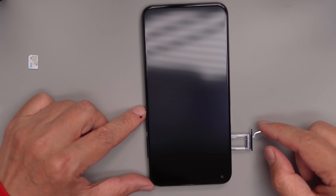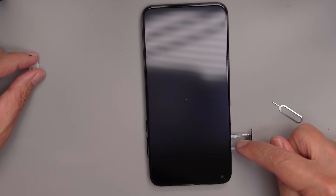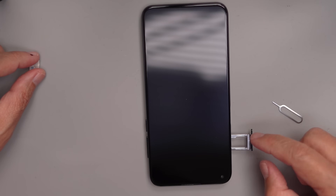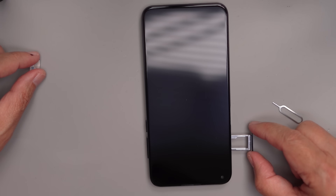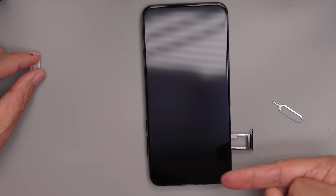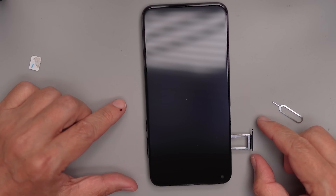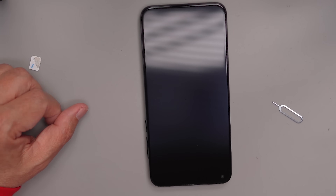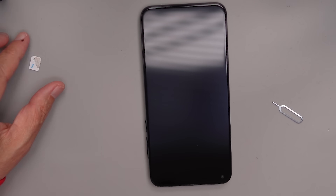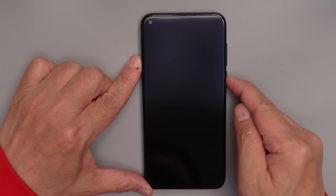You can also put in two SIM cards — there's an option to put a second SIM card on there, or you can put an SD card instead of the second SIM card. Position it so you can see the shape of the SD card in there, push it in, and then you can start the phone. I've got the SIM card in and I'm going to turn on the phone.